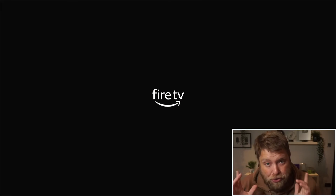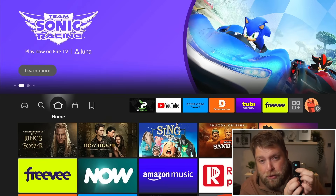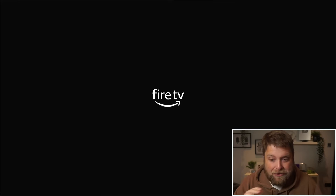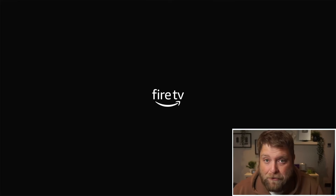If your Fire Stick's stuck on this screen, here are some of the things to try. The first thing is the obvious one: restart the Fire Stick using the remote. Hold the play/pause button and the select button — the button in the middle — at the same time and long-hold them. You will see it powers off the device and restarts it. This is one of the fixes a lot of people have found.